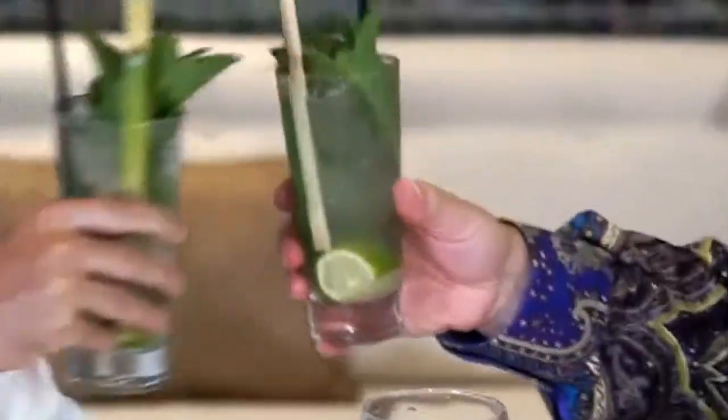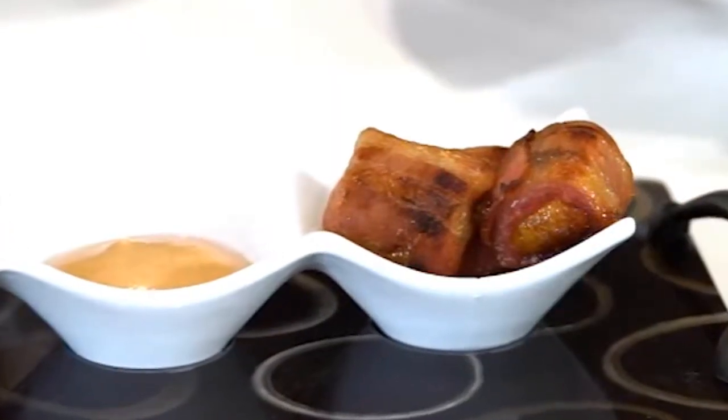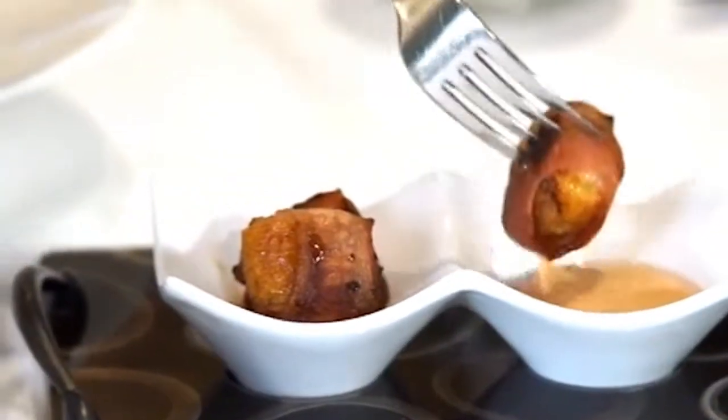I am here with Jared Shapiro, the editor — big cheese — of Ocean Drive magazine. It's mojito time. We've got some sweet plantains that have been wrapped in bacon. You first. Try the sauce. The sauce is fantastic. It's a very unusual dish — the bacon wrapped around sweet plantains is delicious. It's perfect.